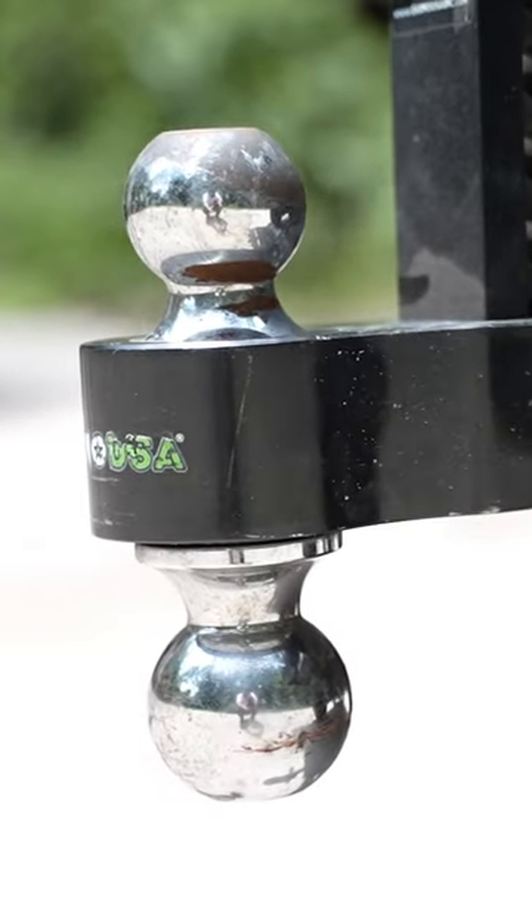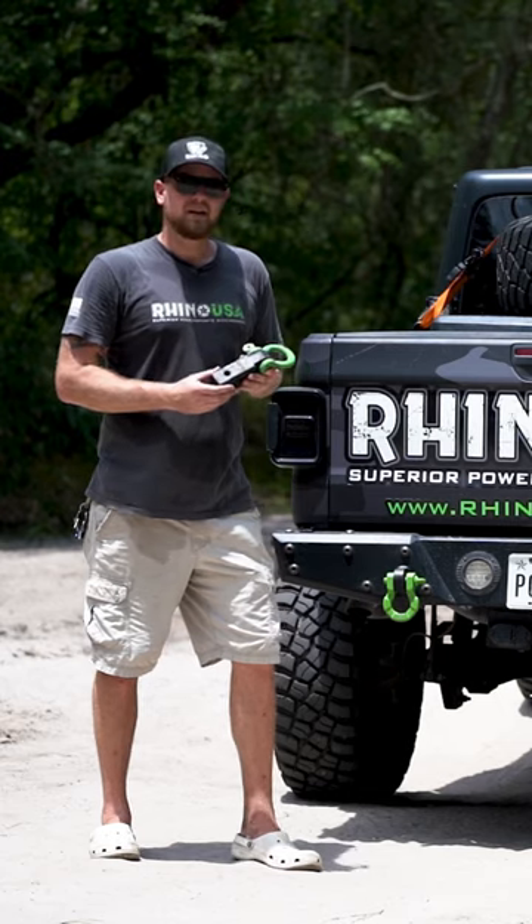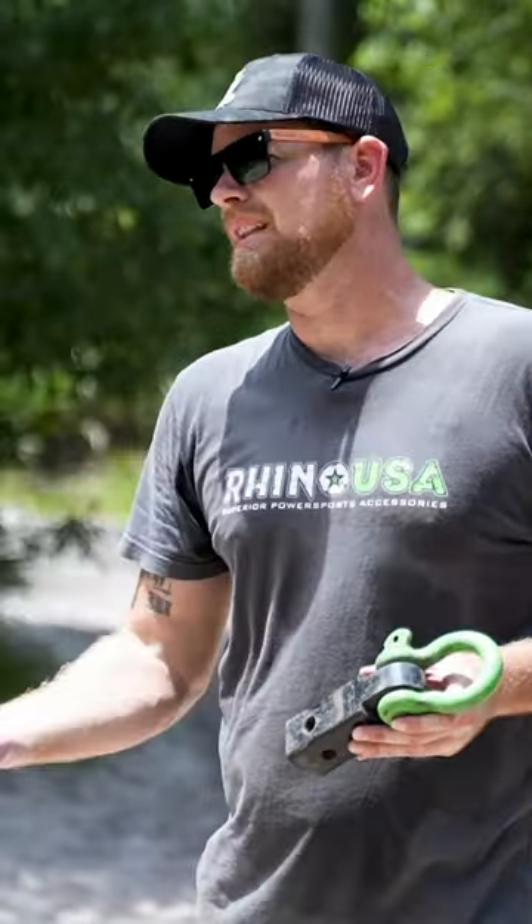Quit using drop hitches and tow balls as recovery points. There are better options out there. Rhino USA makes a hitch shackle that is rated for over 30,000 pounds.